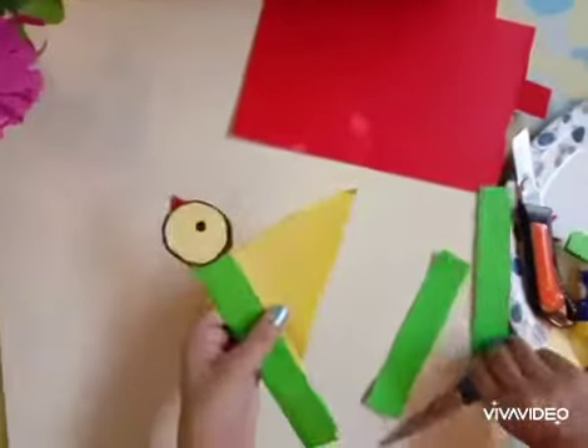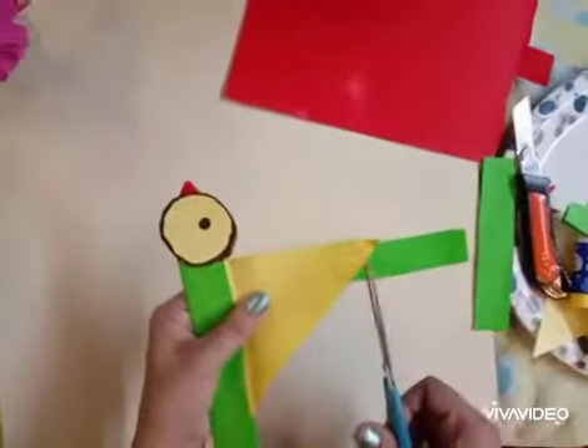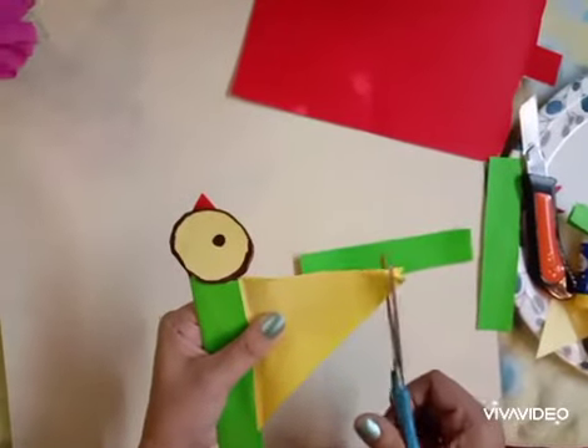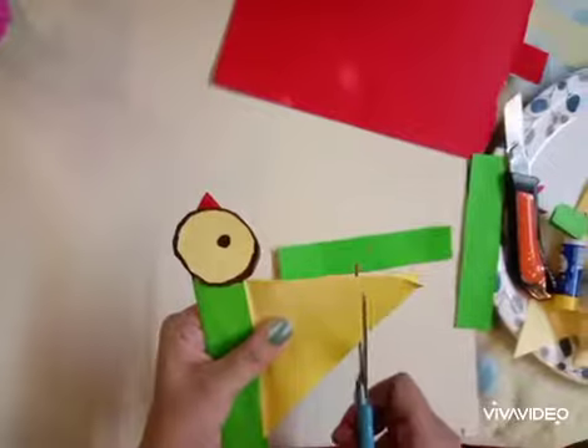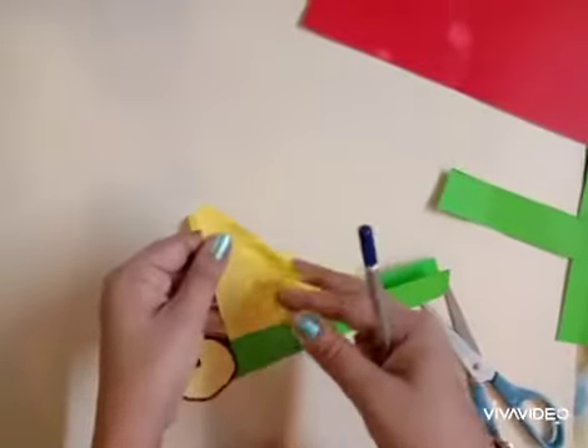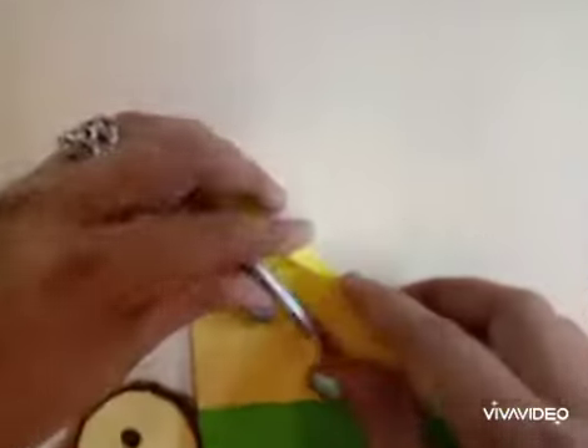I have made the eyes. Now what we will do is make small cuts on the wings like this — we don't have to cut the entire wings, just half of it. Then we fold it with the help of a pencil like this.